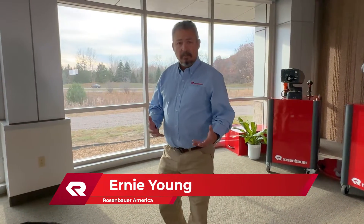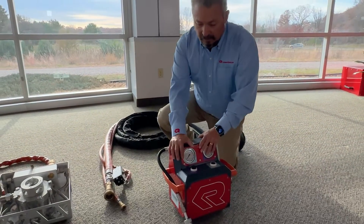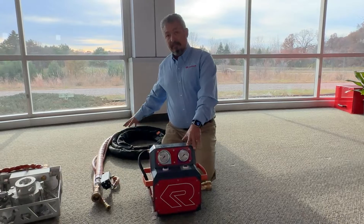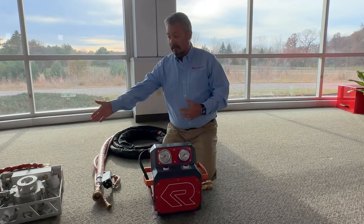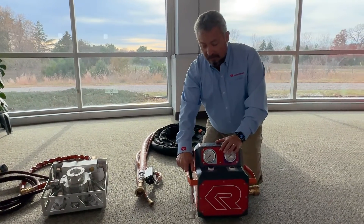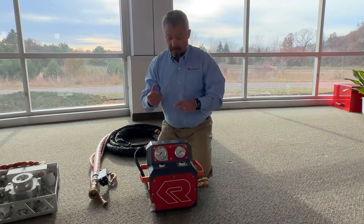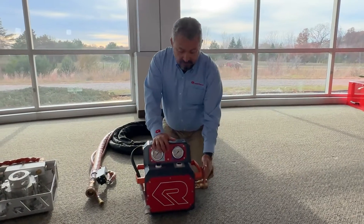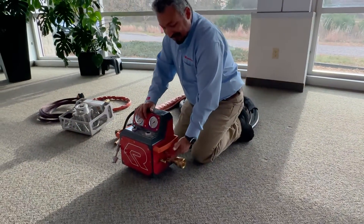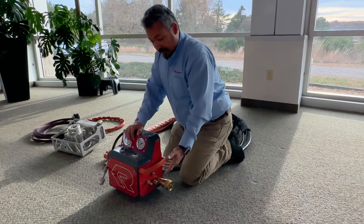Let's go to the BEST system quickly. The components include the BEST control module, where all operations are performed. It comes with 28 feet of hose, allowing you to get far enough away from the penetrating unit that will be engaged with the car. On the control unit, there is a connection for a standard SCBA bottle — not the quick connect. If you have a quick connect system, you'll need an adapter. There are independent connections for all main airlines, and they are all independently different, making it impossible to cross-connect.